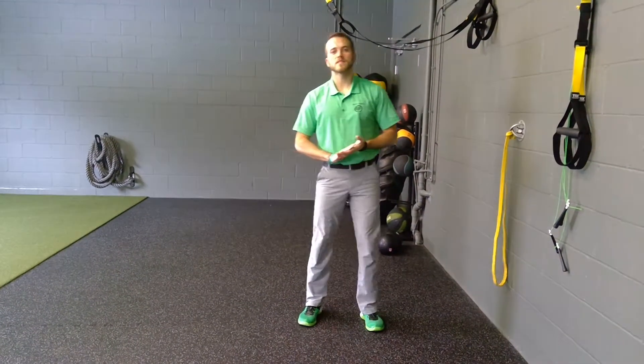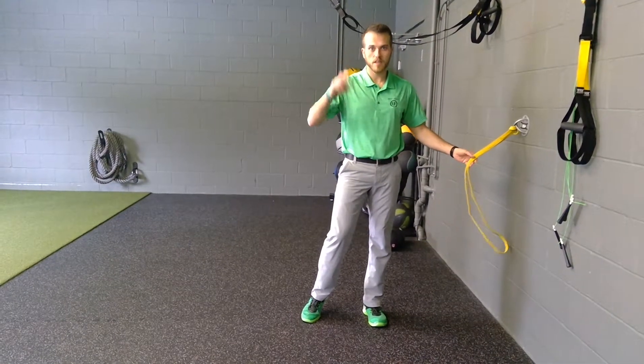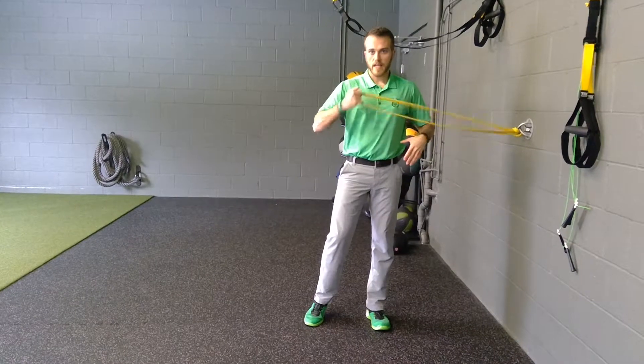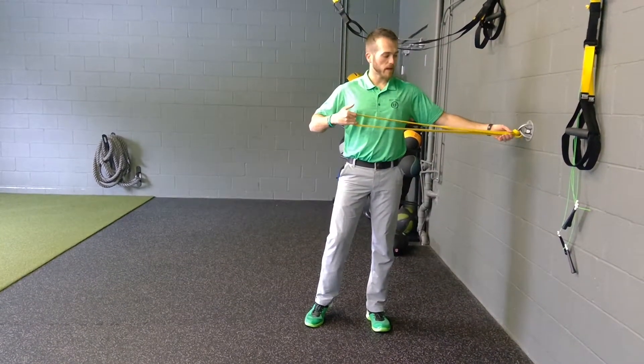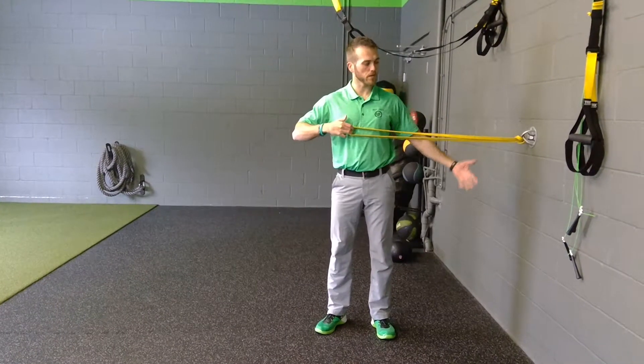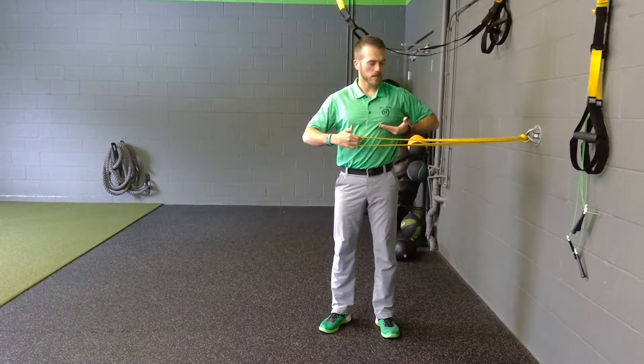For the cable or resistance band split stance single arm ratchet or rotational chest press, what we're doing is finding a cable or resistance band that is about even with my chest when I pull it straight out. So if you have a cable column, you just line it up to that height or upper rib, somewhere in there.